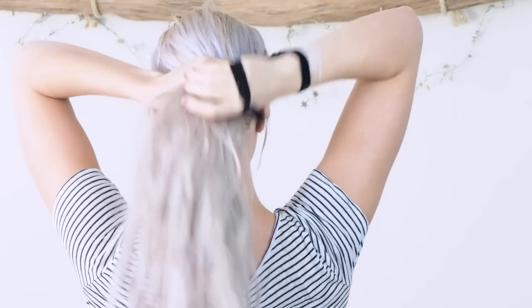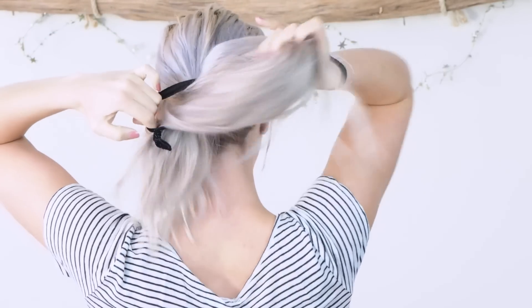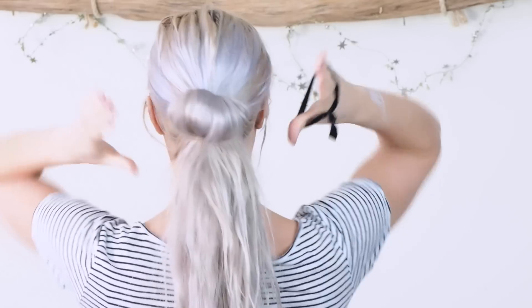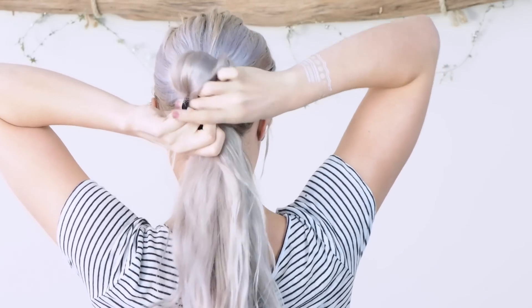For the first ponytail, just pull your hair all to the back of your head and secure it with an elastic once through right at the back, like the nape of your neck. On the second time, just pull a little bit of the top through so you kind of have a bun, and then take another elastic and put it over the bun.